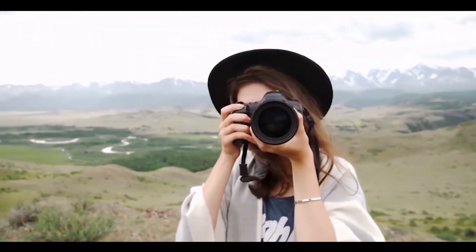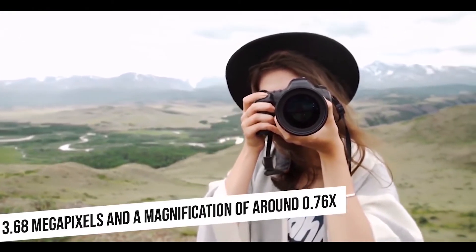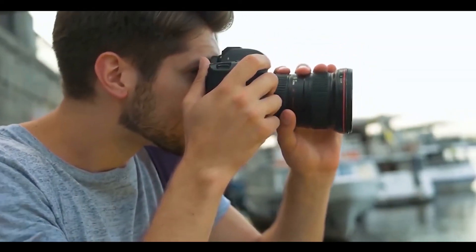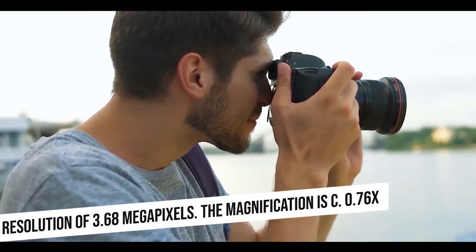The EOS R features an electronic viewfinder with a resolution of 3.68 megapixels and a magnification of around 0.76x. The EOS R6 also uses an electronic viewfinder with a resolution of 3.68 megapixels and a magnification of 0.76x.